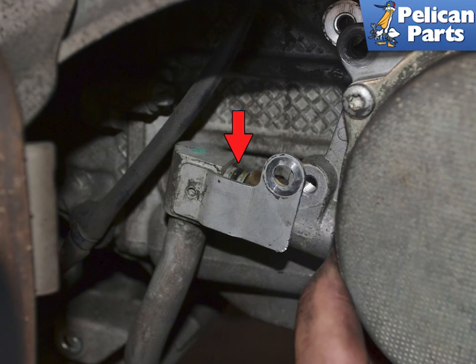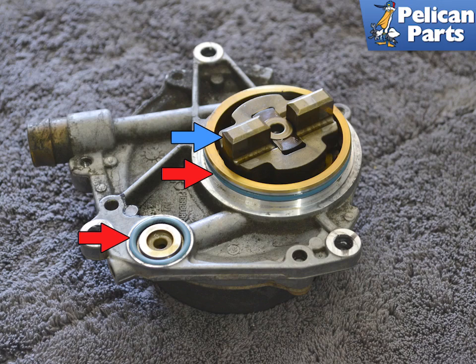Gently pull the pump out and away from the vacuum line. There are two o-rings in that line you will need to replace, indicated by the red arrow. If you are reinstalling the pump, you must replace both of those two o-rings.